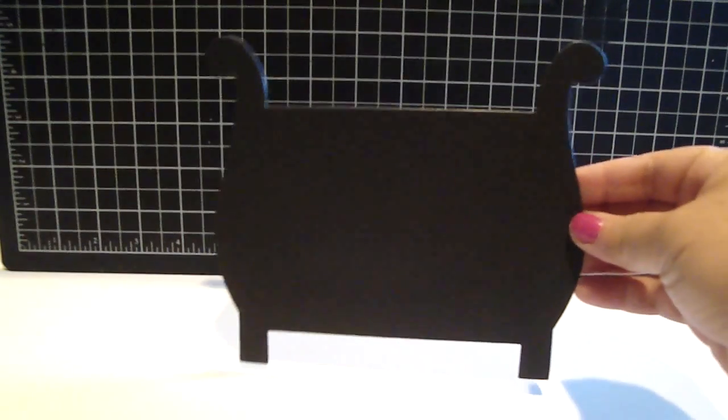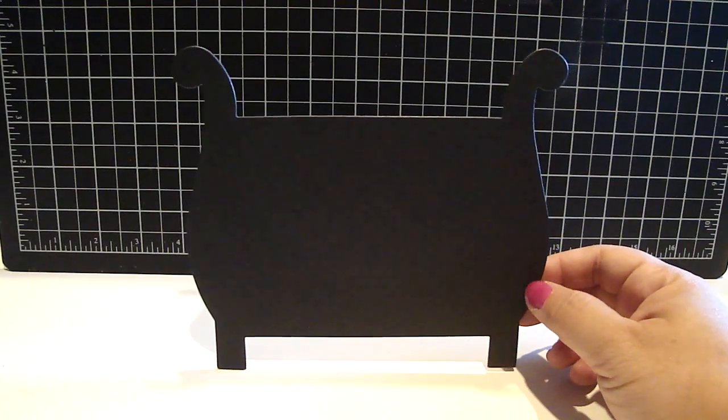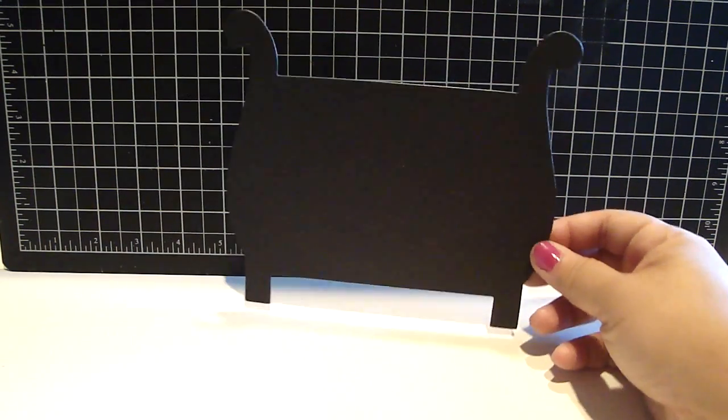Hi everyone, excited to share with you another custom die that I designed with AccuCut Crab Custom Shape Pros. I designed a baby crib and let me share with you the die cuts. This is the solid piece right here. I designed it again just like my other custom dies to where it's able to stand up. I'm really excited how it turned out.